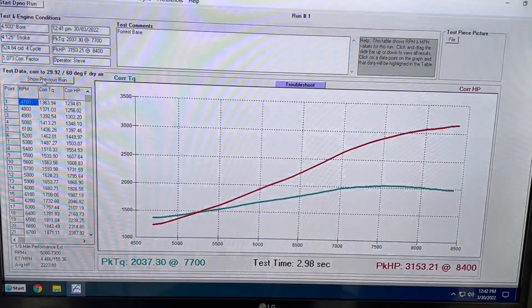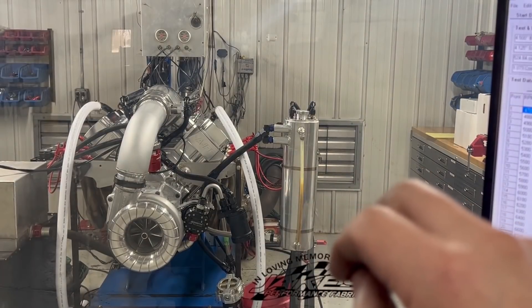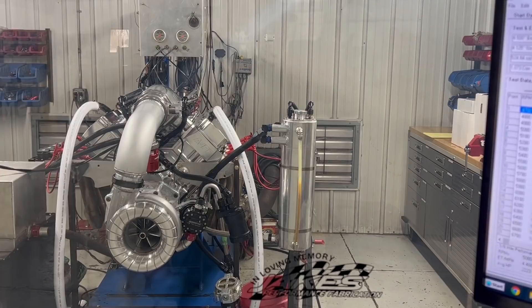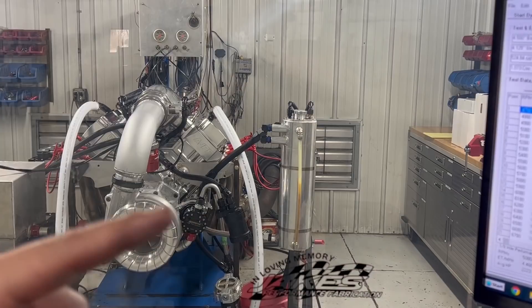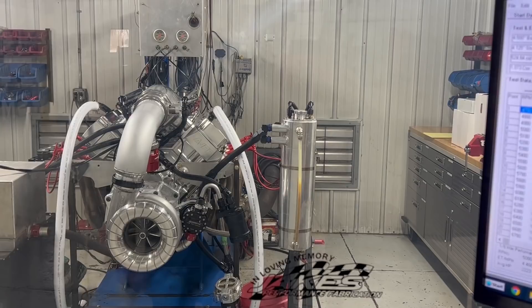As you saw in that pass right before — the pass before — I had actually put just a tick more fuel in it. What had happened: you saw it boom, kind of shut off, and you saw a little bit of flame out the exhaust. Well, the crank trigger sensor had backed all the way off and got such a big gap that it couldn't make the pickup anymore, so it just shut the motor off. Fixed that. Bada bing, bada boom, all done.